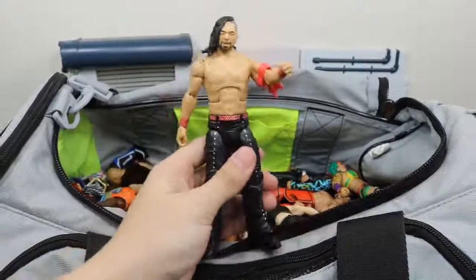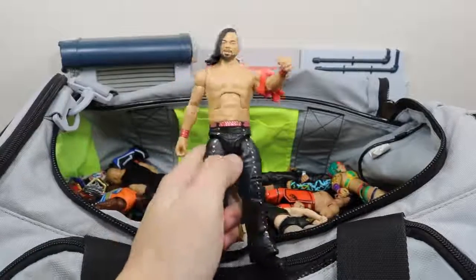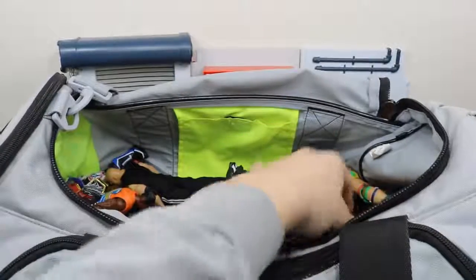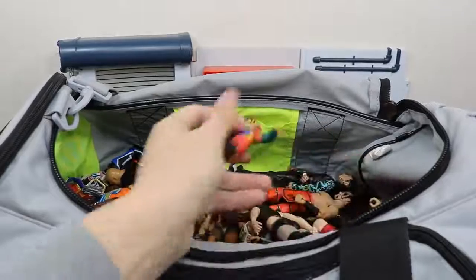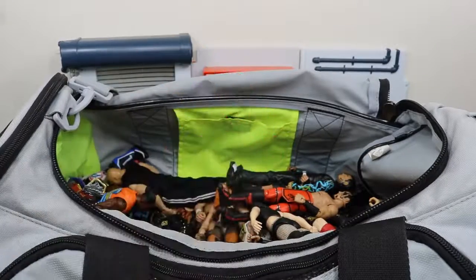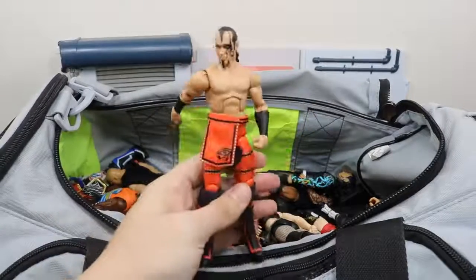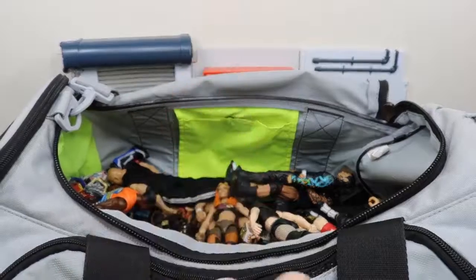We have the NXT Target exclusive Shinsuke Nakamura — Royal Rumble winner 2018, very nice figure. Not a big fan of that head scan but still a good figure. We have the NXT Target exclusive Asuka, winner of the Women's Royal Rumble. Elite 47.5 Viktor, one half of The Ascension.